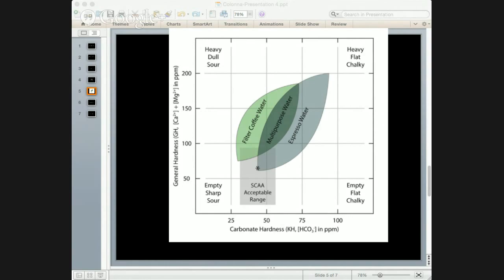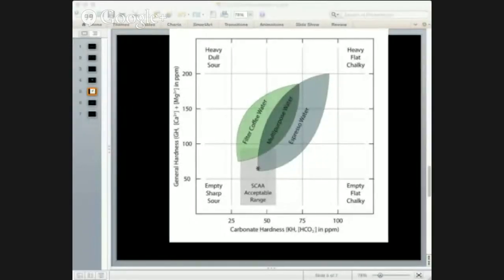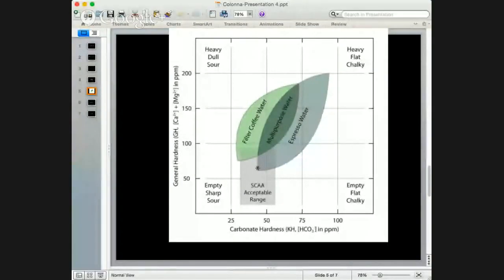From both presentations you can see that that concept just doesn't hold true — you need non-pure water to pull out the flavor and really explore the purity of the coffee. You can chart everything; we split up filter and espresso on the graph. Ideally I'd be happy to use multi-purpose water, but it's interesting because the increased acidity in espresso means a higher buffer can often balance that out. Filter coffee sits at the bottom of the chart.